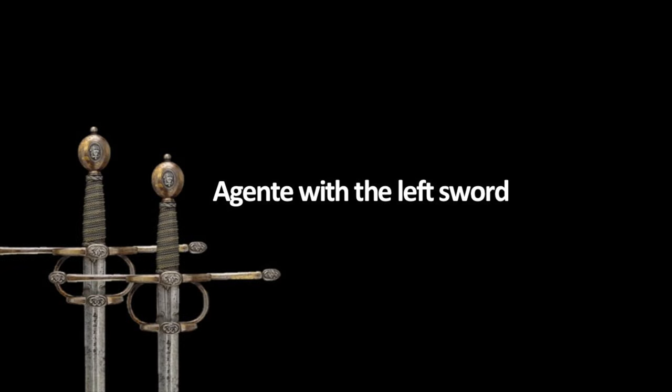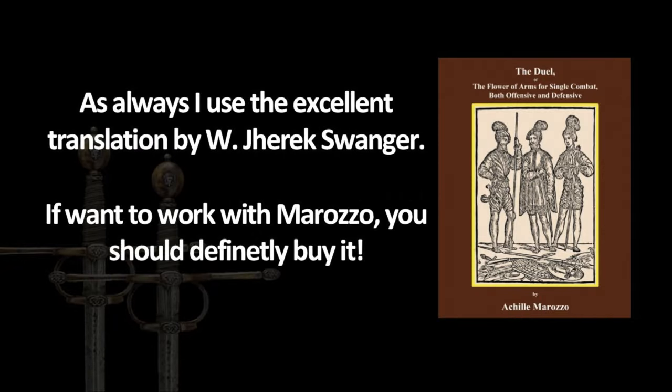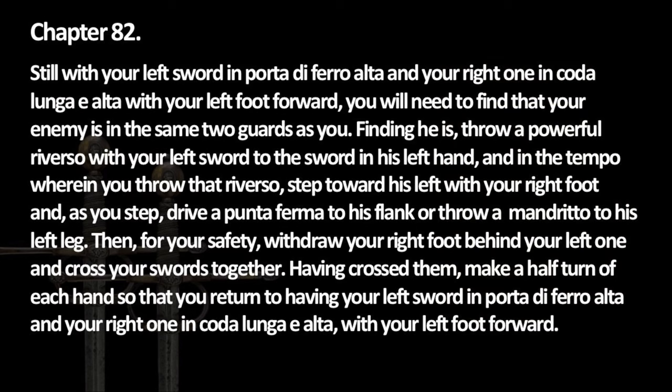Hello there! If you want to learn how historical duo-wielding was done, you've come to the right place. This week's exercise is very beginner-friendly and untypically straightforward for Marozzo. So let's dive right in.